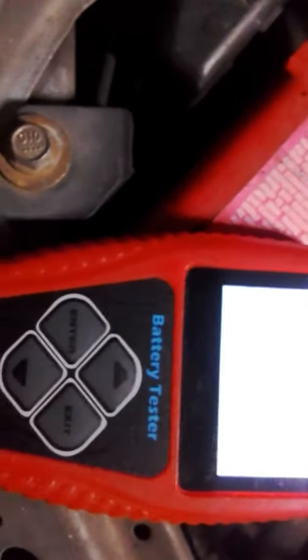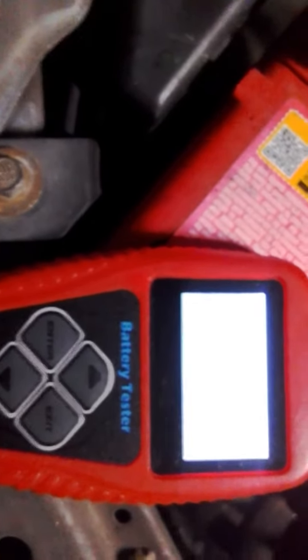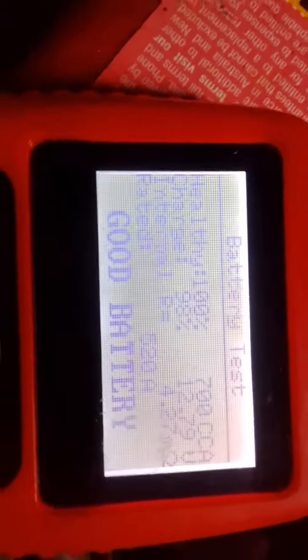It's actually rated 700 CCA, so yeah, she's a pearler. There you go guys — nice little tester here. You can check your alternator with it and the starter motor. So yeah, 40 to 50 bucks — bargain.